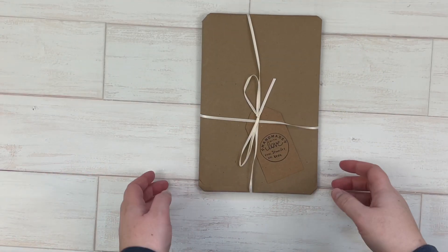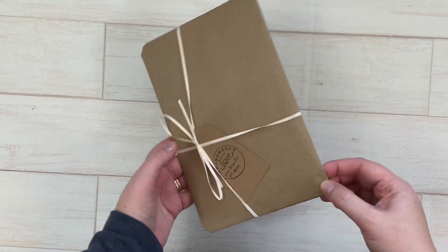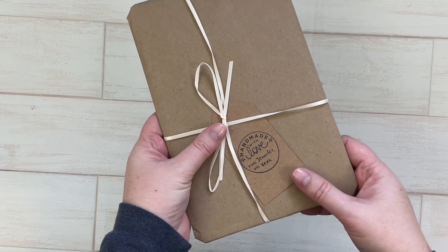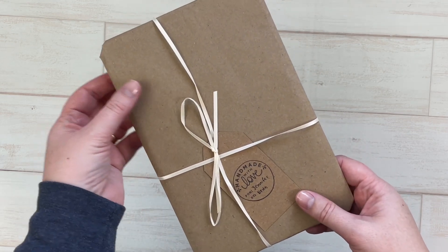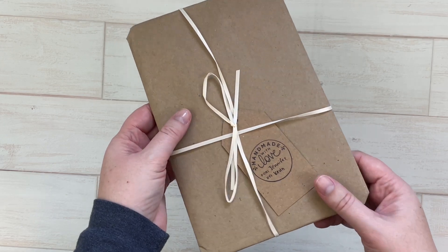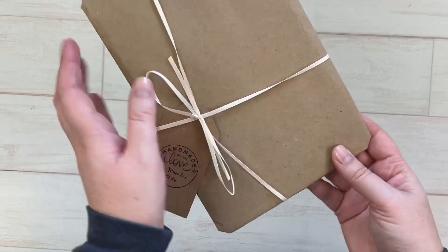Welcome back everyone. This video is going to be an unboxing of just one little item that I ordered from the Paper Planner Dude - it is a mini folder you can put notes or stickers in it. I was really impressed right off the bat with the packaging, so I wanted to share this product with you.